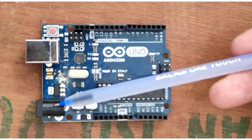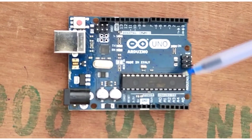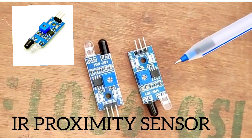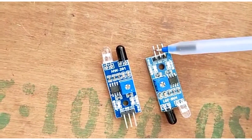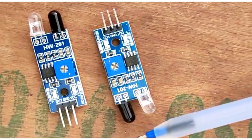This is the power supply cable to provide input. These pins are the analog inputs, and these pins are the digital inputs. This is the reset button to restart the program. We are using two IR proximity sensors — these are the output and the VCC terminals, this is the IR transmitter, and this is the IR receiver LED.